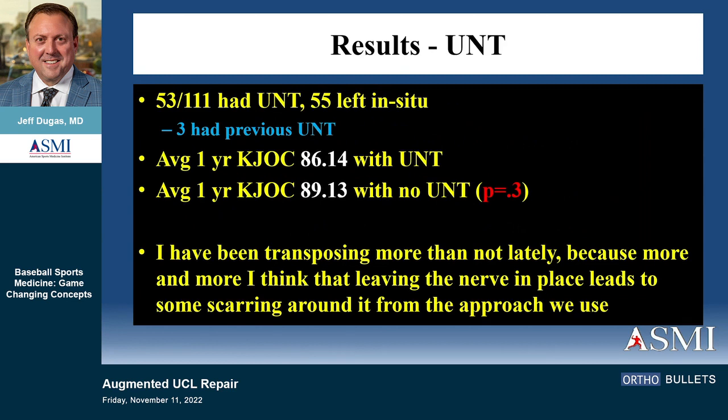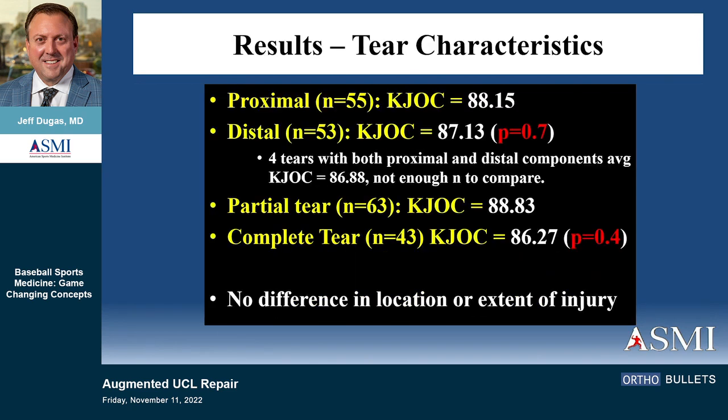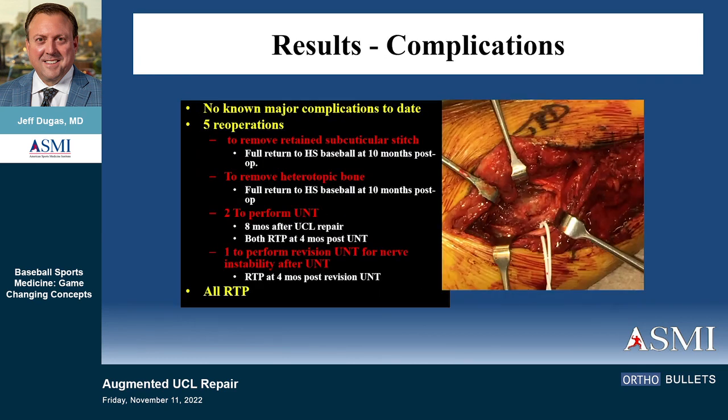Whether we did an ulnar nerve transposition or not made no difference — the p-value was high. I've been transposing more lately because leaving it in situ with decompression can cause some scarring around the nerve. It didn't matter whether it was proximal or distal, partial or complete — no difference in the extent or location of injury in terms of outcome. There was one heterotopic bone, one retained stitch, one required ulnar nerve transposition, and one revision for loosening. They all returned to play.